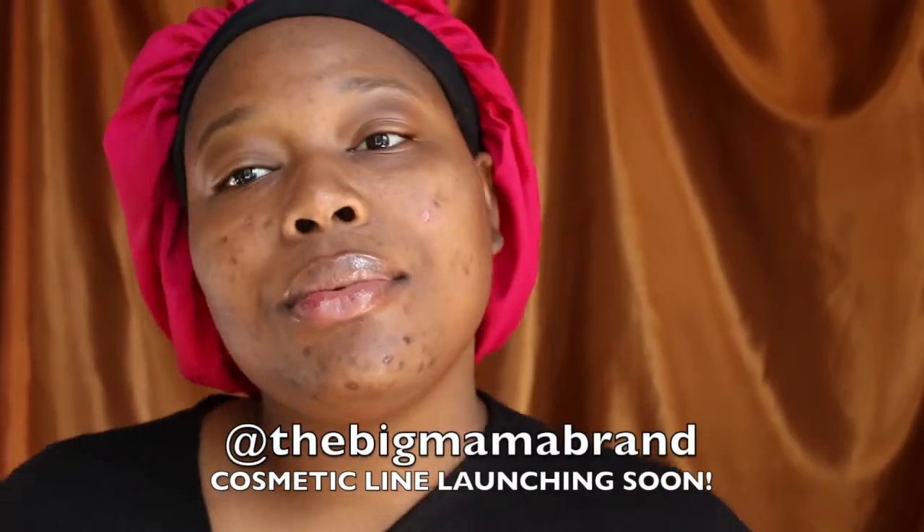Hi queens! Welcome back to my channel. This is Be The Beat and this is the poppin' look we're gonna get into today. I'm recreating a look by Megan Thee Stallion, so just stay tuned.